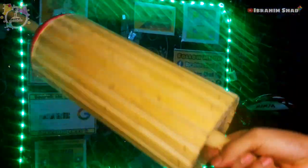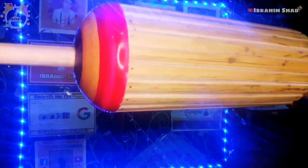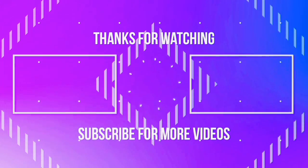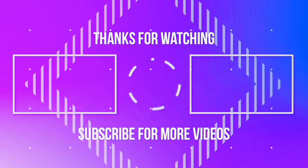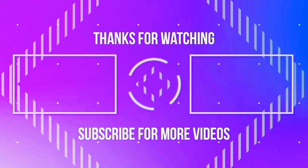You can also store all the products and products. You can also visit the past few of these products. Today we will see you in the next video. Peace be upon you!